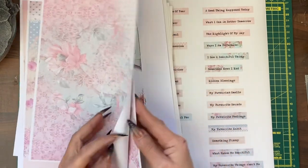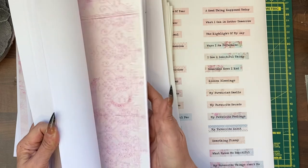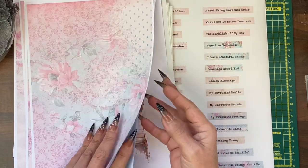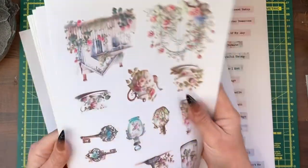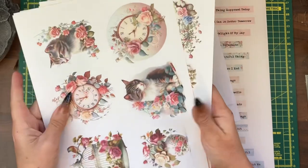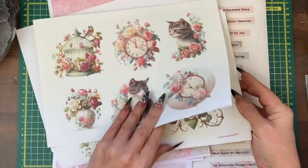My actual papers for the journal with me videos are just on normal decent quality copy paper, but I did do all the fussy cuts on sticker paper, and any that I don't use in a planner or journal with me I will use in an actual journal. So there's lots of different fussy cuts here.